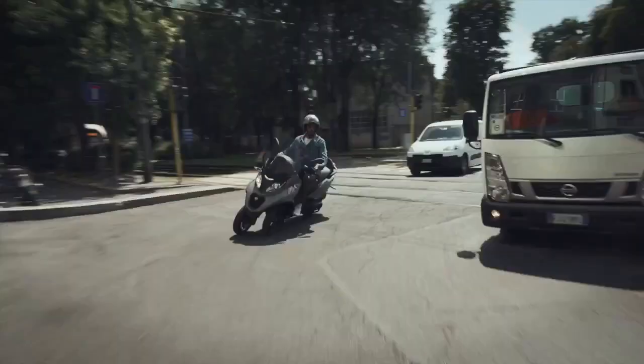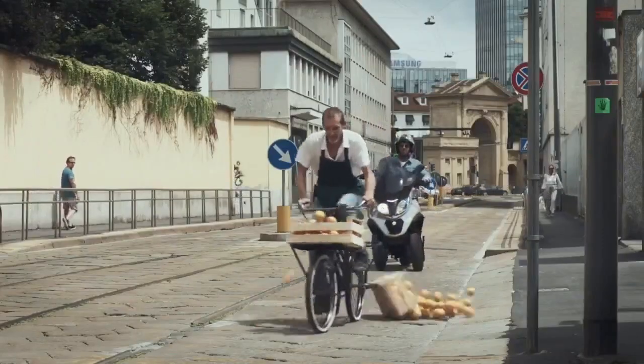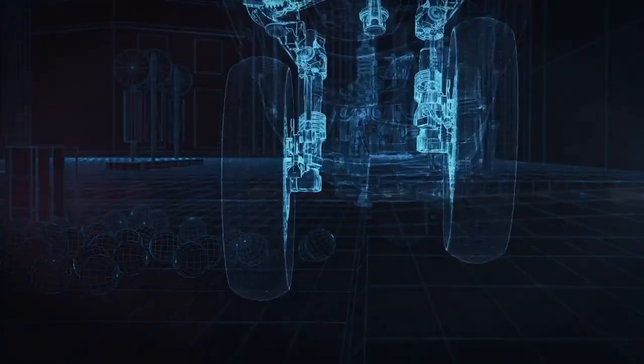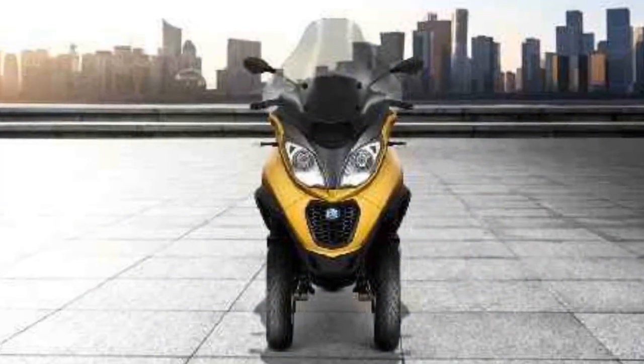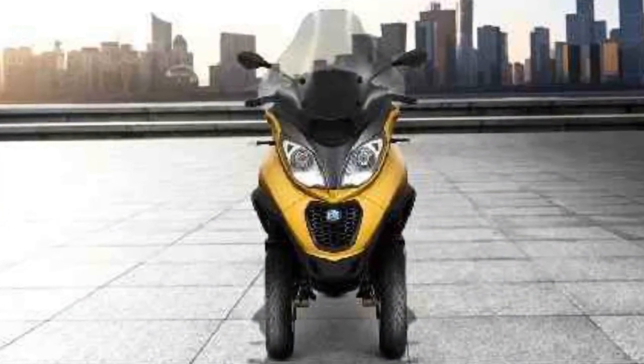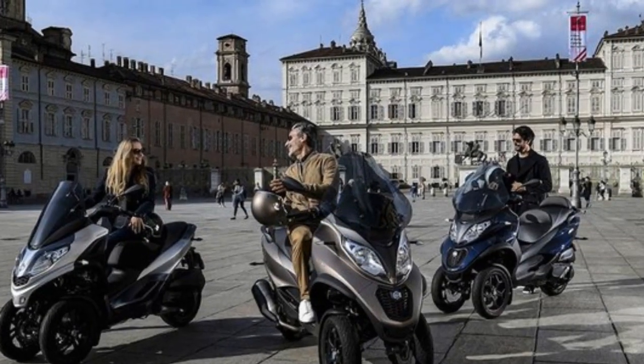The Piaggio MP3 is a paradigm shift in urban commuting, offering a blend of style, performance, safety, and practicality that few scooters can match. Its unique three-wheel design provides an unprecedented level of stability, while its responsive engine and advanced safety features make it an ideal choice for city dwellers seeking a reliable and enjoyable means of transportation.